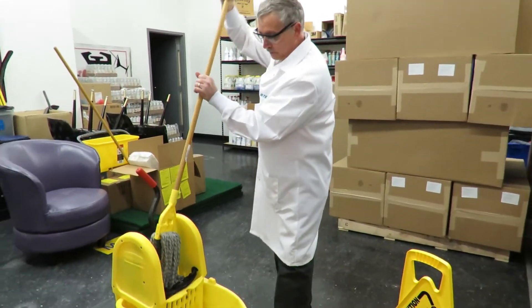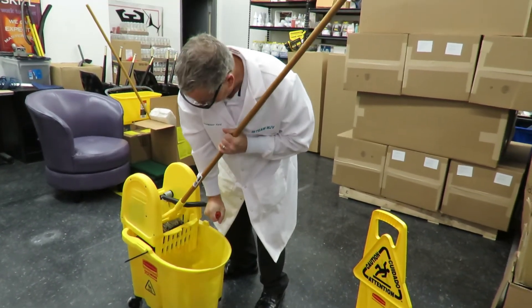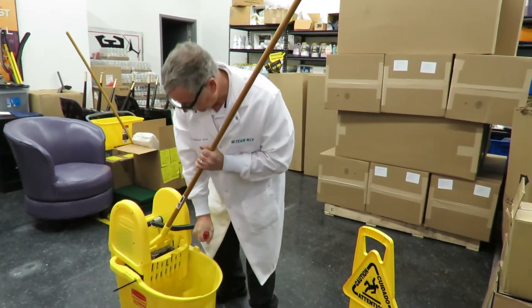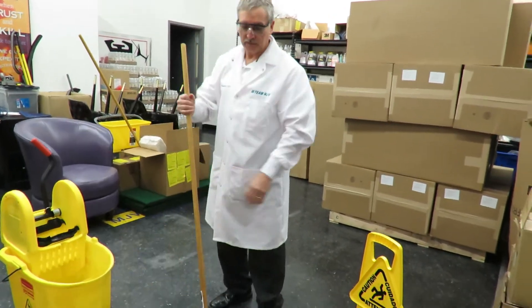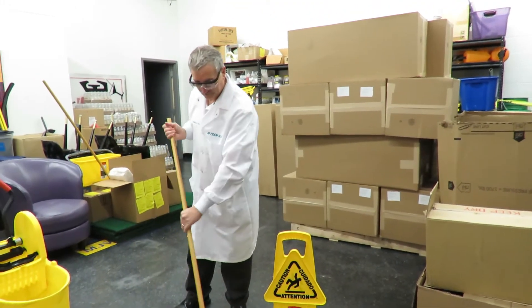Always put your mop in the wringer, give it a twist, and pull down firm. And of course, anytime you're mopping your floor, always make sure you have your wet floor sign out.